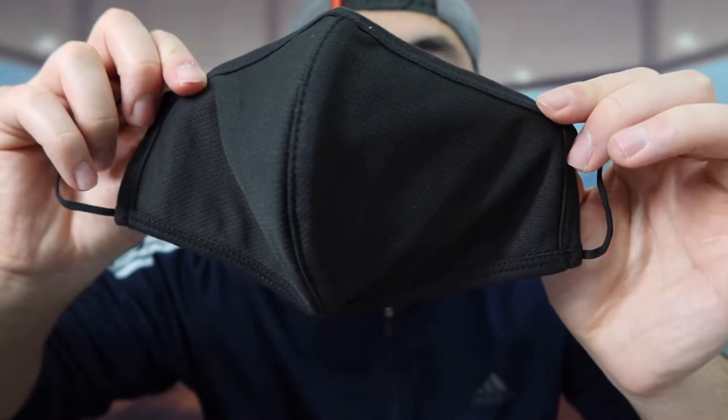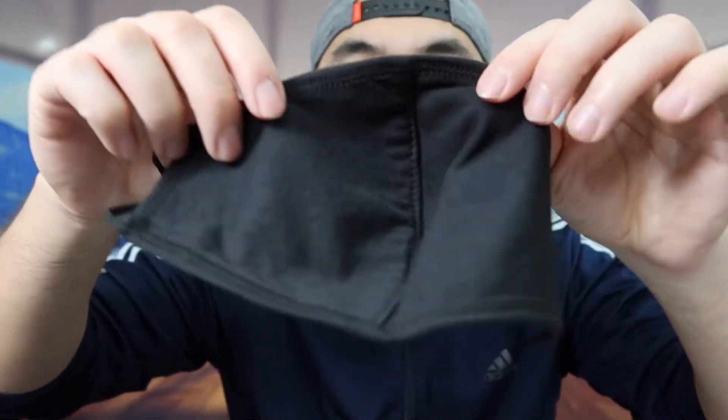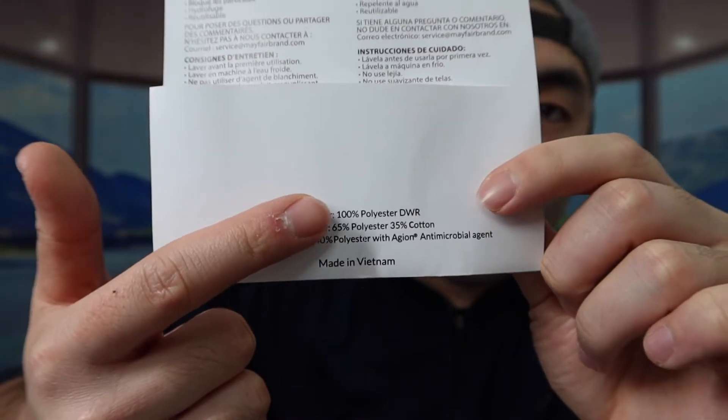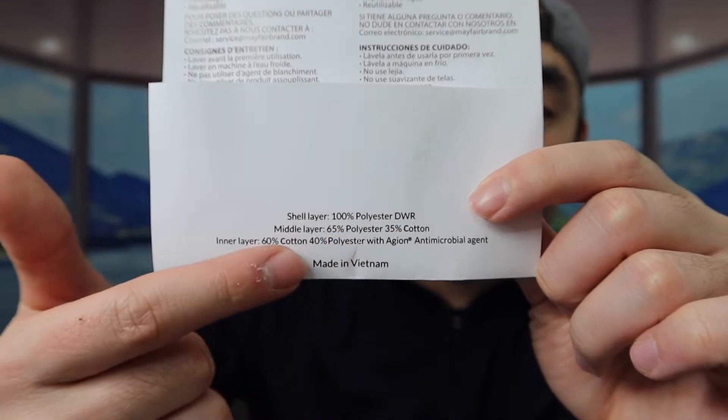The material they use on here definitely feels super soft. This is what it actually looks like on this side. When you flip it around to the other side, this is what the inner layer looks like. If you're curious about the material they use, they probably have that information listed on the packaging.